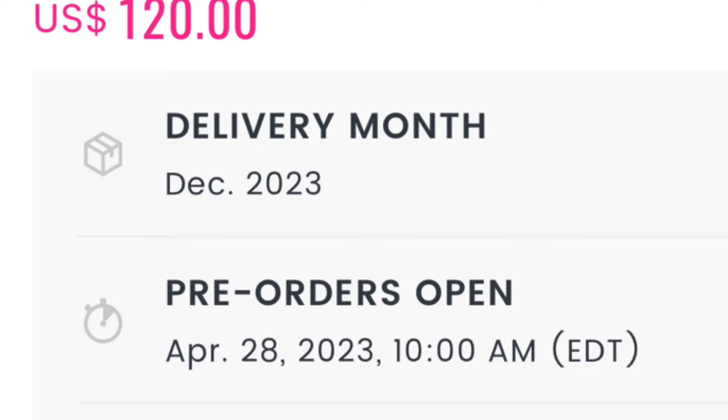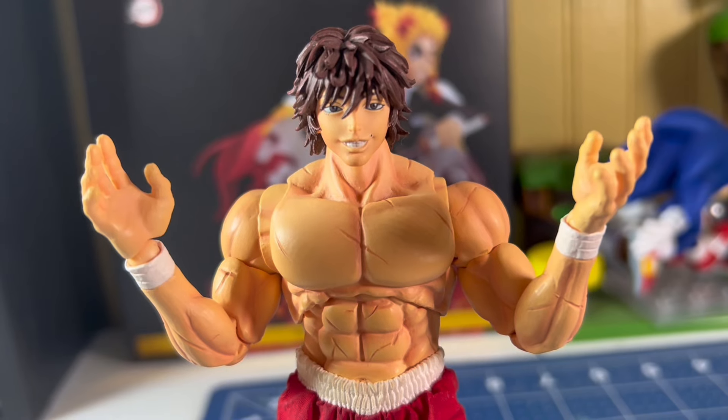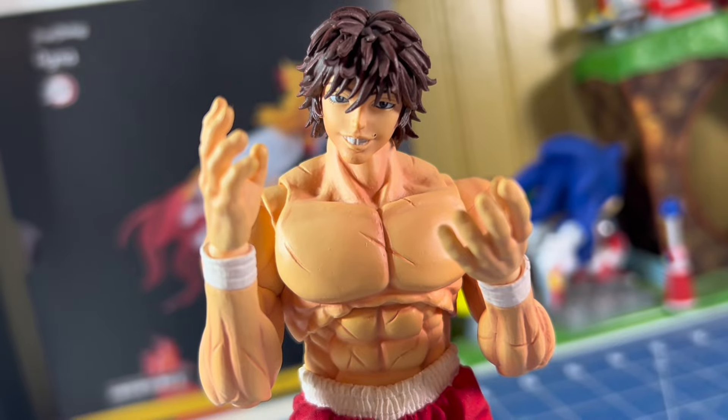Metal Cooler went up for pre-order in April and finally released in December. Was the long wait and high price point worth it? Let's find out.